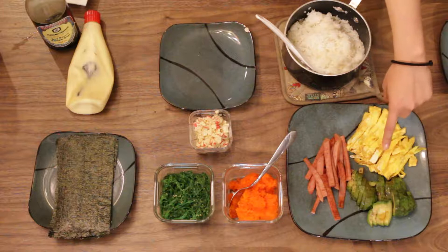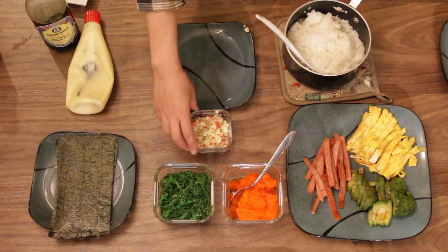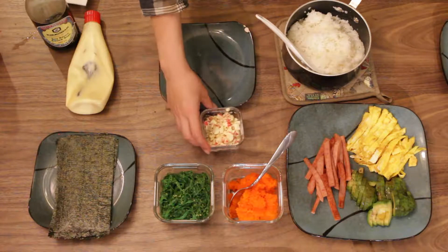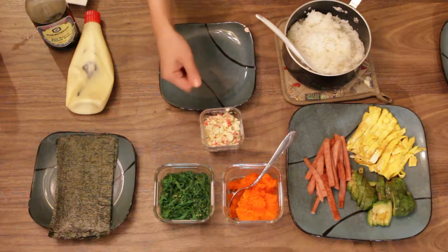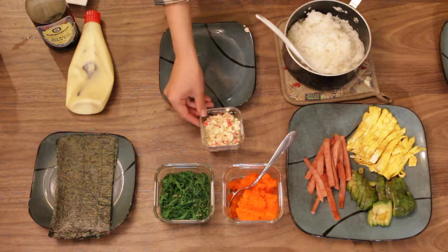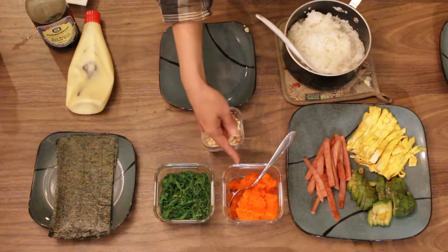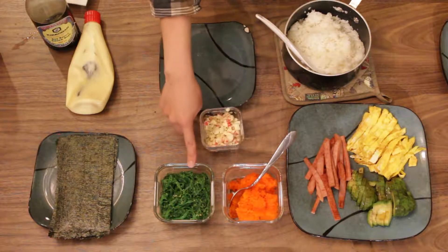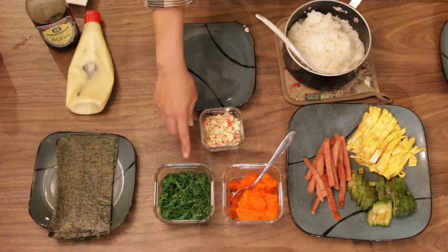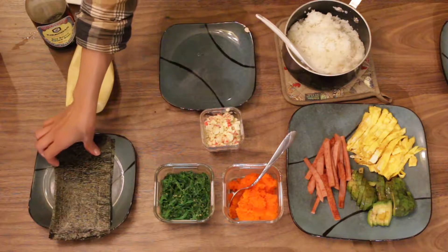I like avocado. This is fake crab meat with mayonnaise — I just chop the crab meat and mix it with mayonnaise. This is tobiko, fish egg. I can't make it so I bought it. And this is seaweed.